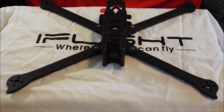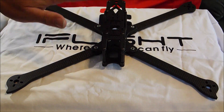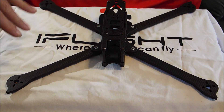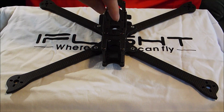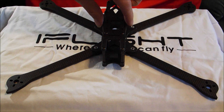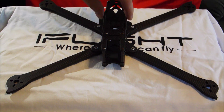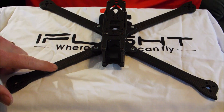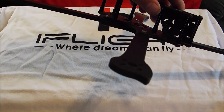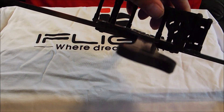For starters we're looking at the iFlight XL8V3, a really nice 8 inch frame. In the XL series it's basically like the XL5, 6, and 7 but with longer arms. It also has a thicker 3 millimeter top plate, 3 millimeter bottom plate, 6 millimeter arms, and it's just super premium carbon.